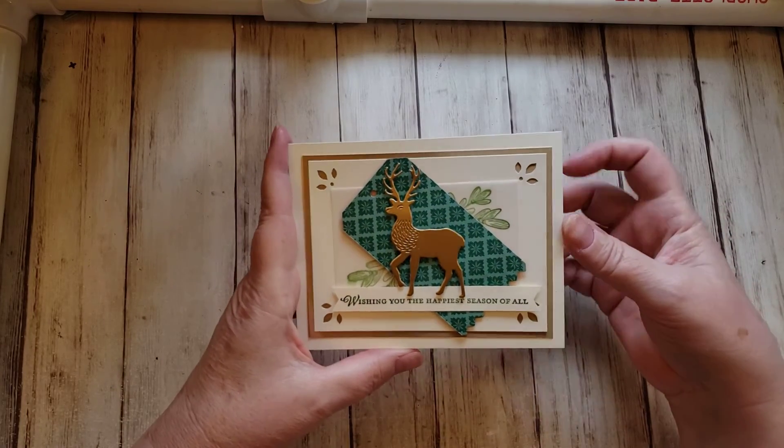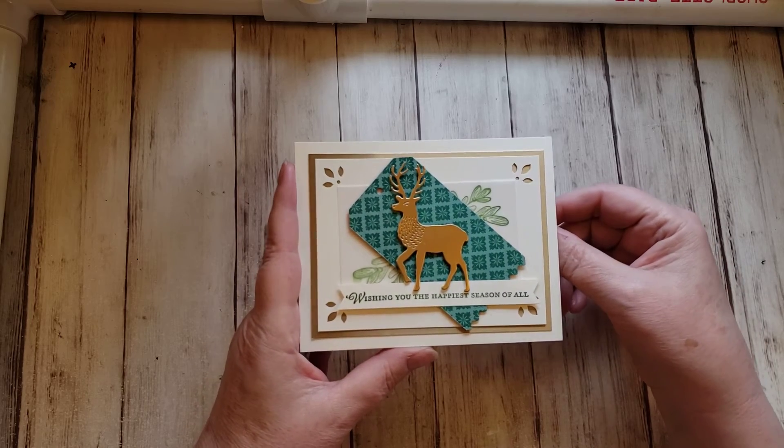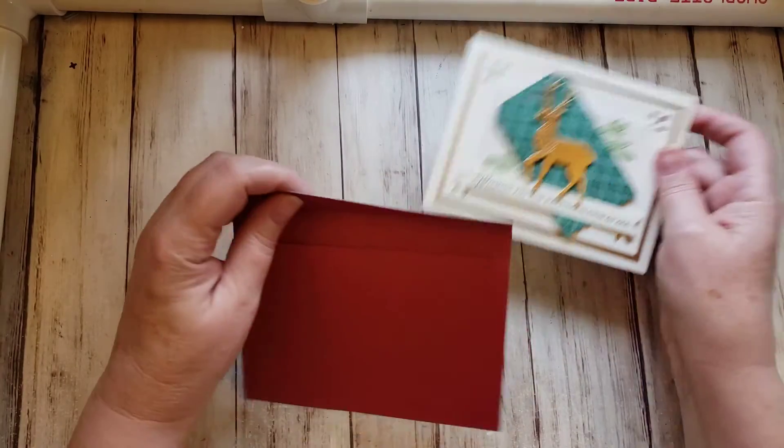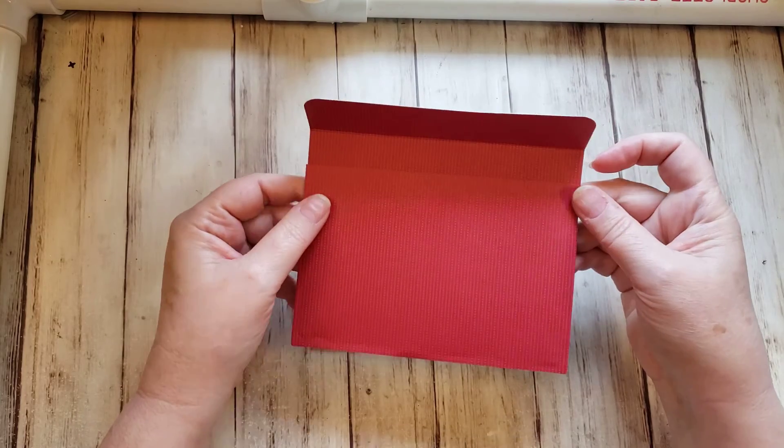You may remember seeing this card before. I made it as an alternate project for my friend Debbie's Handmade Holiday Online Retreat. I also made this matching envelope to go with it, and I showed a cool way to make the envelope using 6x6 paper.